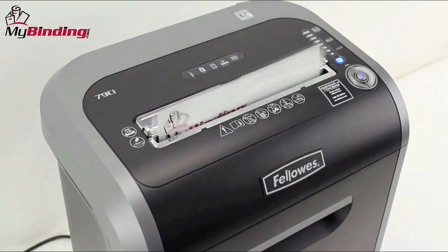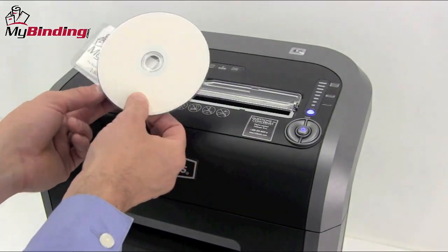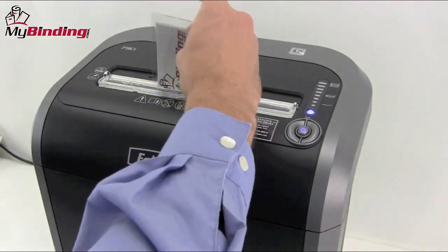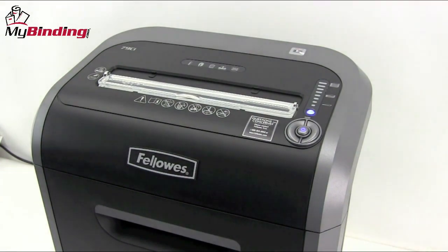This machine is capable of shredding paper, cards, credit cards, CDs, DVDs, staples, and paper clips. The plastic guide and guard flips down in the front for easy credit card and CD shredding.